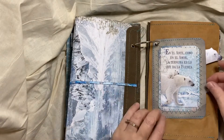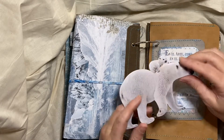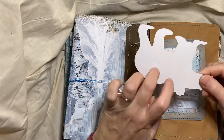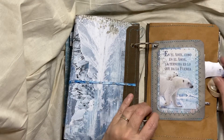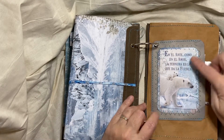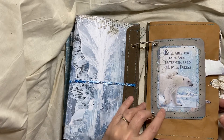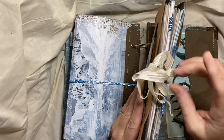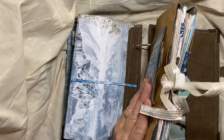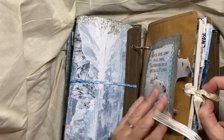And then this has a pocket with the polar bear chipboard — that's what it's called — a chipboard polar bear. This is a journaling card that I sewed onto gray craft tex. And then this holds two journals.